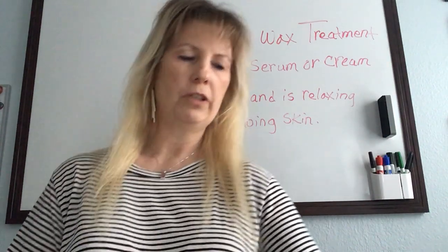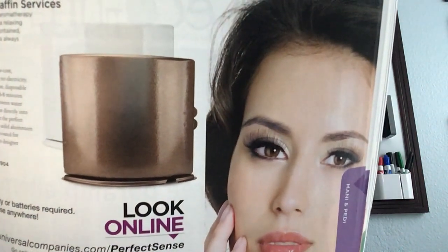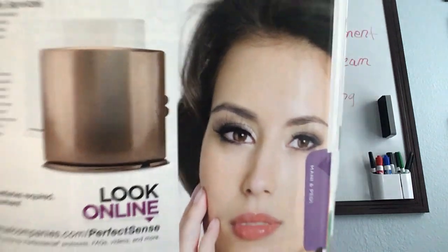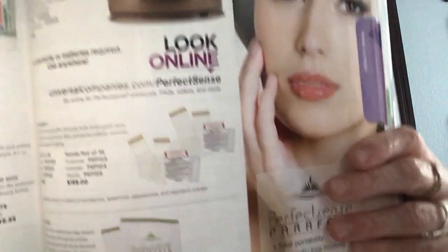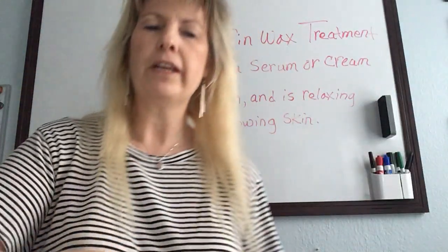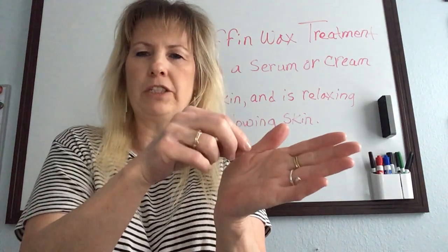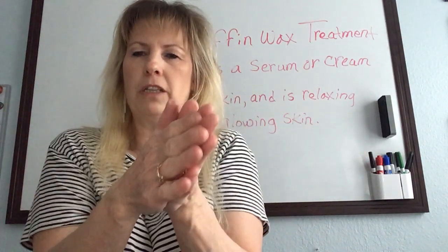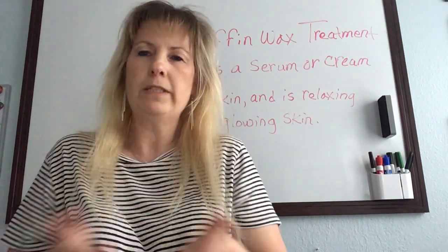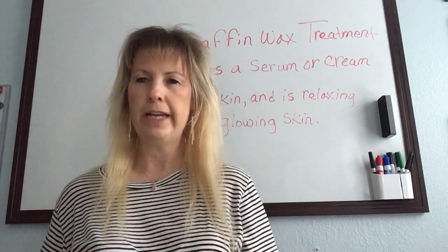Let me show you a picture of what these look like. Here's the little machine — it's a copper one — and you can see two little tabs on the side where it opens. You put the bag inside, it has a little connection, the machine closes and heats up the paraffin. When it tells you it's finished, you open it, take the bag out, and dip their hand or foot in it.